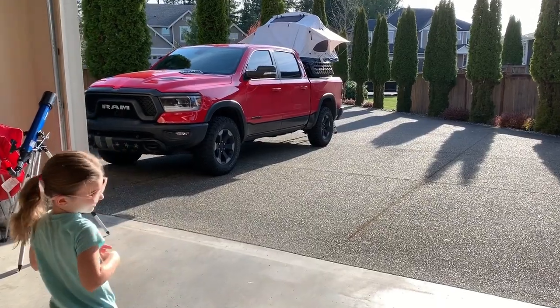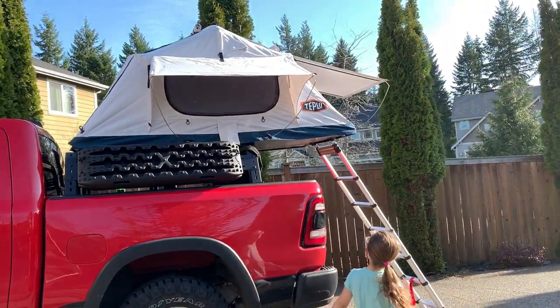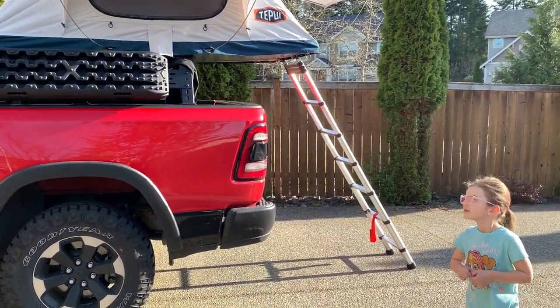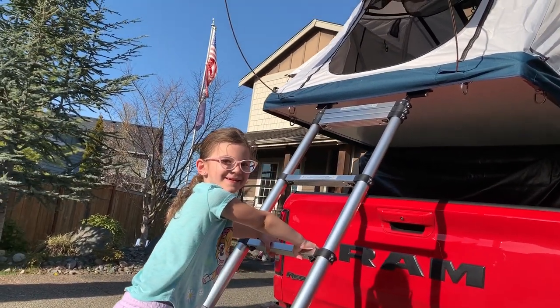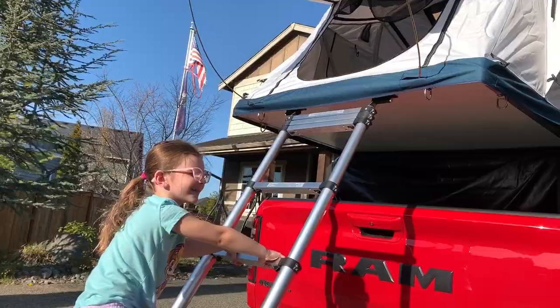I'm a bit of a diva, so I'm going to have to put in an inflatable air mattress probably. Alright, let's see what Athena thinks. It looks good for camping — it looks like we can sleep. But we're going to be camping in the summer, right? You want to get up there and see what it's like? "Dad, I'm scared." Don't be scared. You need the Paw Patrol to help you out? I'm going to have to help her out.